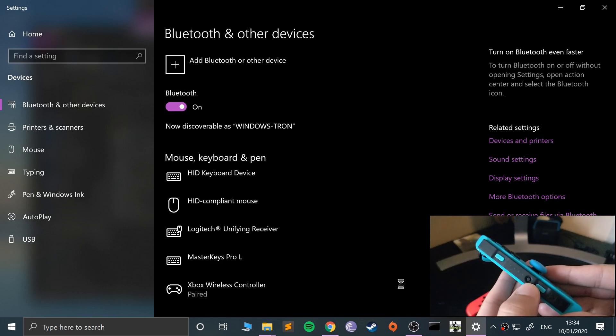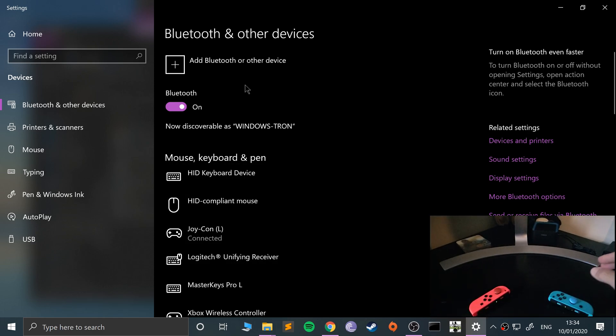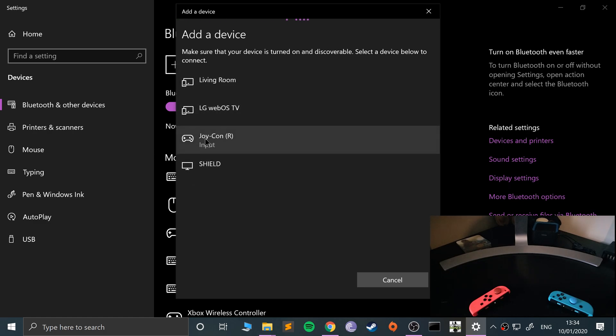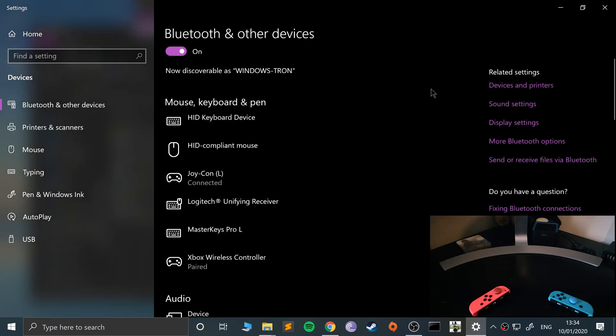Now let's put this one into pairing mode. It's literally just this button here — on the left stick, keep it pressed for a couple of seconds and it will go into sync mode. Now go to add Bluetooth device and select that one there.